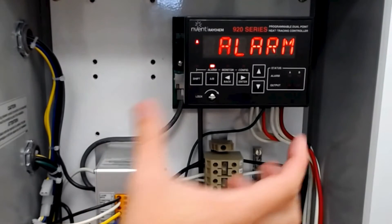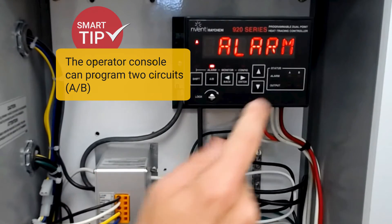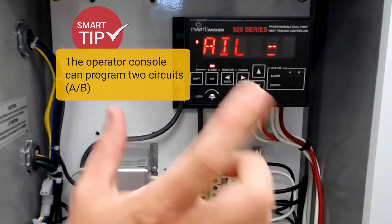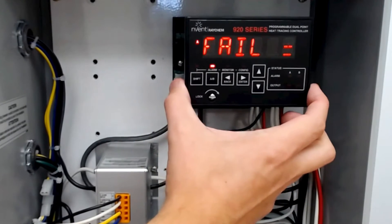Inside the 920 we have the operator console. You can see at the operator console that we have an alarm on point A. We'll get to that in a second, but let's just look over the interface of the 920.